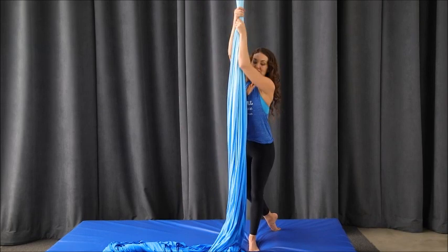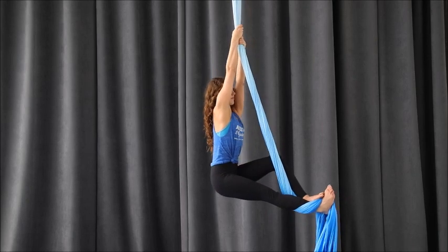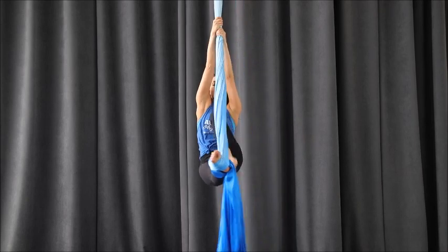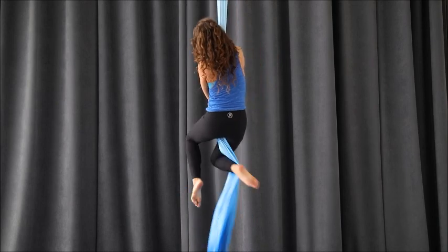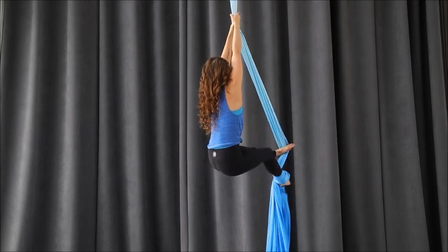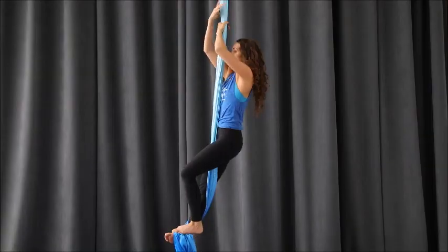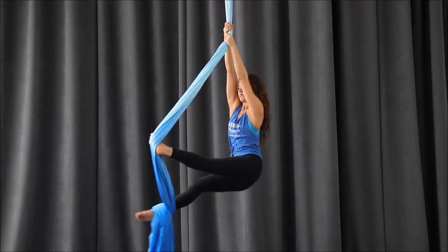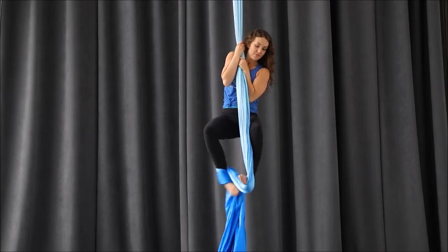When we do our foot lock, we want to make sure that our arms are not too high or too low — that's very important. We also want to use slack management, meaning we don't want too much slack or too little; you have to find just the right amount that works for you. When you step into your foot lock, ideally the bottom supporting leg is straight. A common mistake is reaching the hands up too high, not giving yourself enough slack. When you go to step in, you feel like you need to bend your bottom knee and the foot lock feels terrible because it's pinching your foot. Our goal is to find just the right amount of slack, keeping the fabric flat around the foot and keeping the supporting leg nice and straight when we stand.